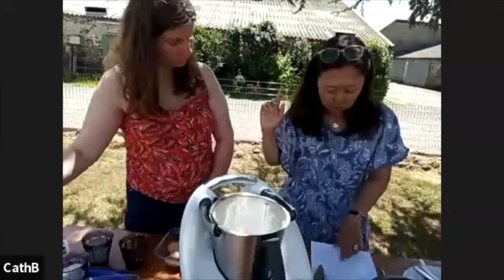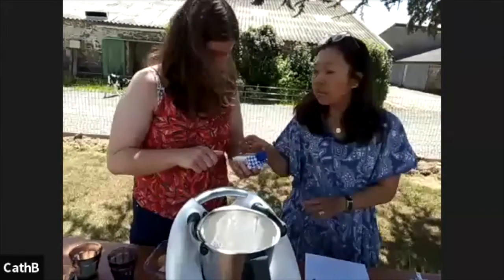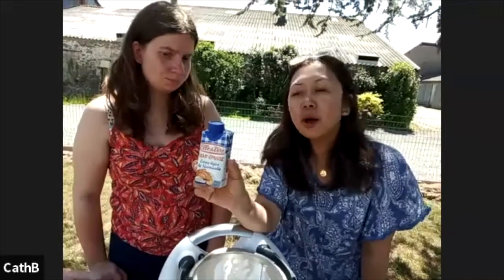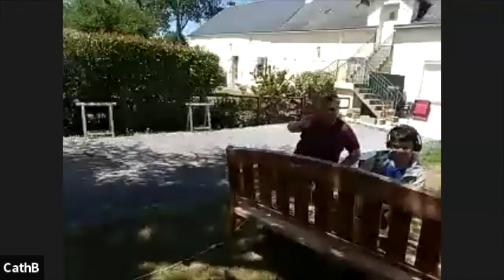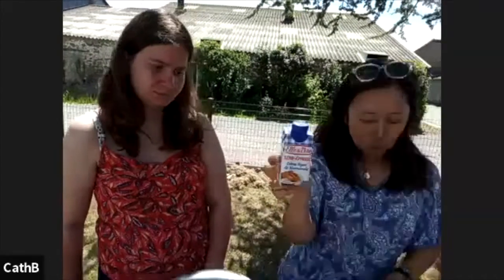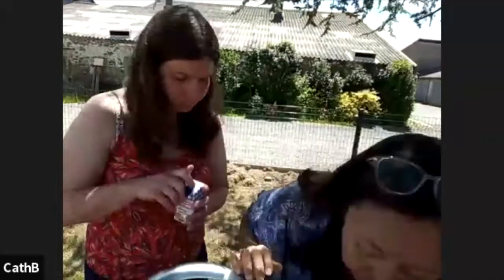I'm going to put in the cream. This is the cream I'm going to use — Elle & Vire, right? You can find it in Singapore. My sister-in-law, who is sitting over there — dis bonjour, Katia! — this is her farm, and her cows contribute milk to this brand. So I'm supporting her indirectly all the way from Singapore. I know exactly what kind of milk goes into it and how the cows are treated. I'm going to measure this to 100 grams and put in the cream.